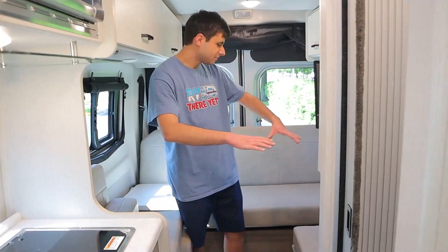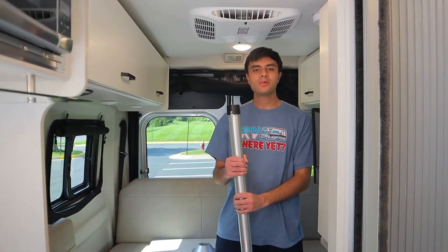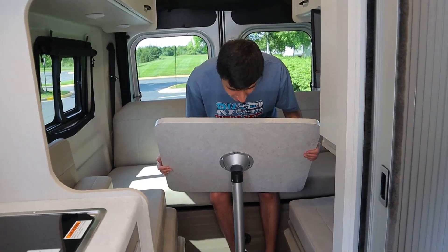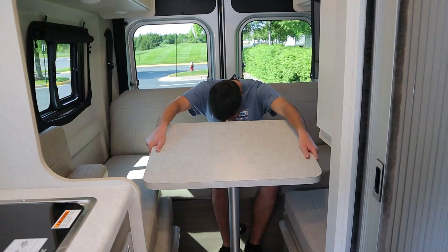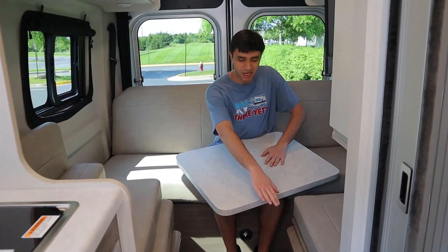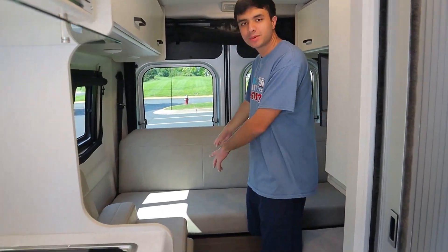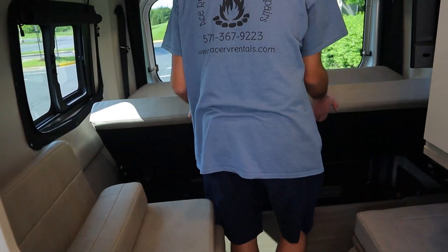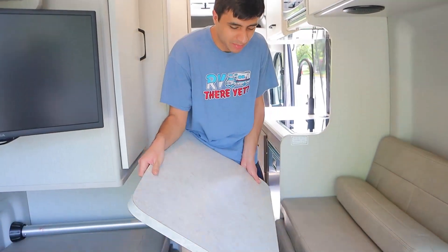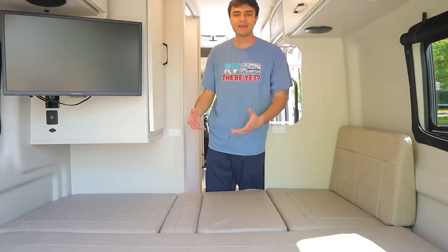In the back here we have this whole sofa area, and this will all turn into a bed. First I'll show you the table — we have one pole, so we stick this pole in right here in the ground, then with the pole in, we can put the table top and just slide it on. To turn this into a bed, we need a bit of support. We're going to pull this up and out like a futon, then take our table top and rest it on these ledges right here. Lastly, put all of our cushions in this format and here is our bed.